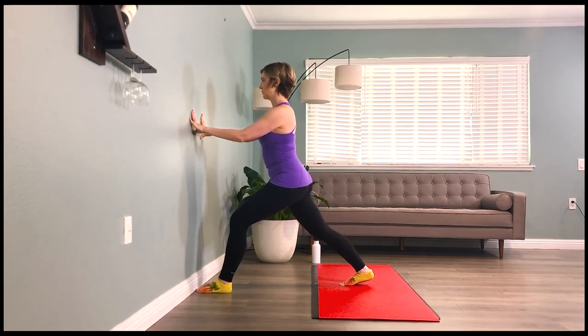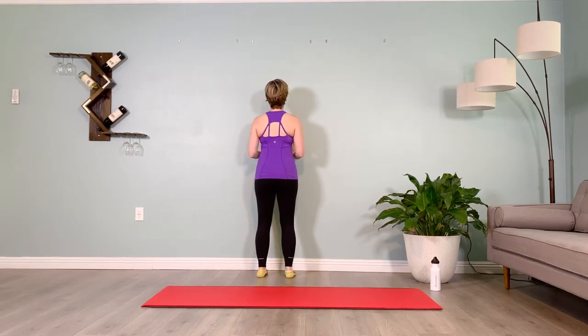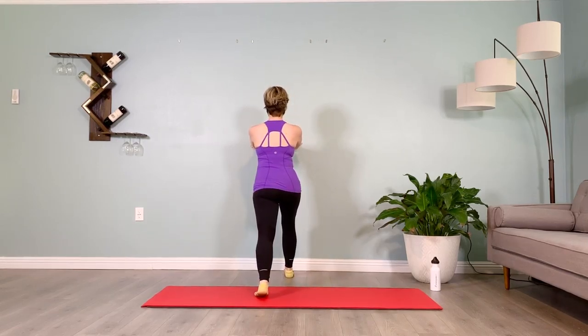Soft bend in the back knee, brace the abs, step that leg forward. Feet hip distance apart, deep lift way below the belly button on the muscles that stop your stream of pee. Stepping the other leg back into high lunge, low belly firm, no forward lean.